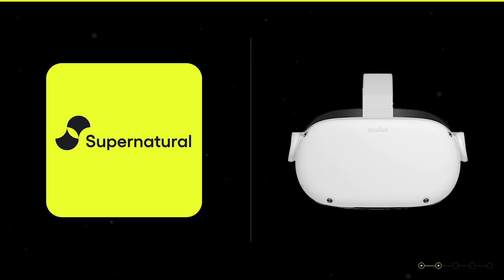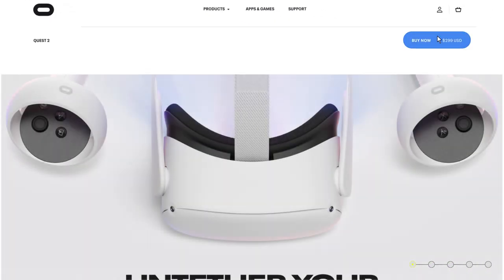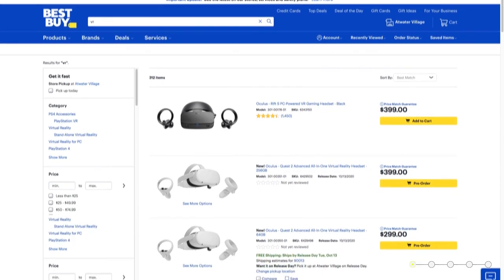Step one is to purchase an Oculus Quest 2. You can order a Quest 2 from Oculus's website or from third-party sellers like Amazon or Best Buy. Links to order a Quest 2 are available in the description of this video. If you're shopping for a VR headset, note that Supernatural only works on the Oculus Quest and Oculus Quest 2.